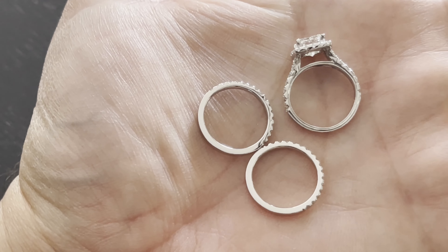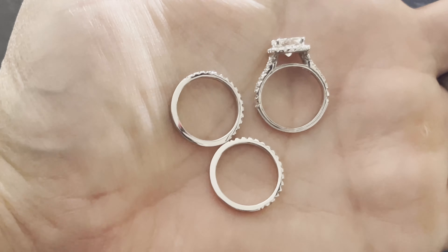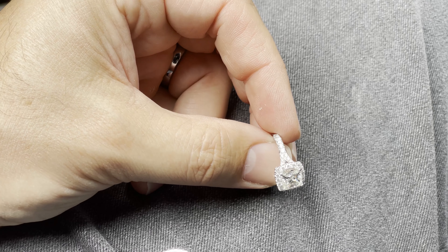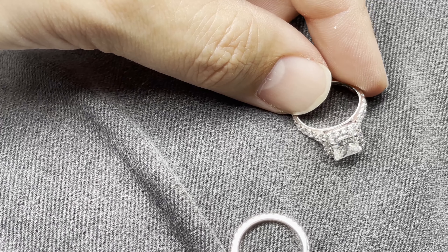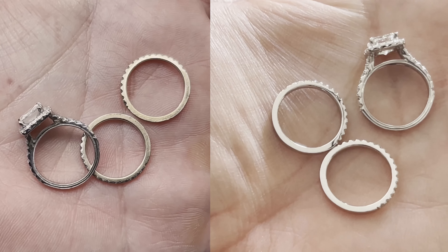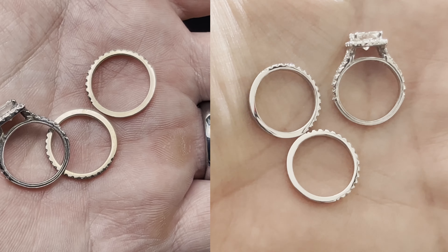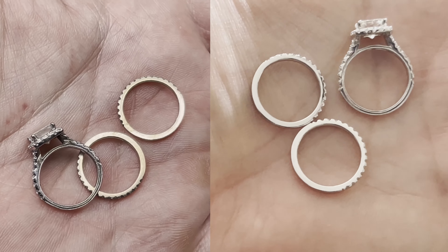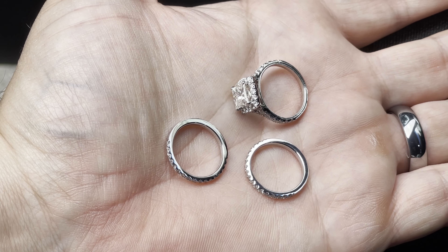It's been a couple days, I just got the rings back and they look amazing — pure white, perfect. Big difference, guys. When it's clean — wow. It was dull and lifeless before, now it's just shining. If we go back to my prior video I'm going to have a side-by-side comparison — on the left you'll see the version that's not polished, and on the right you're going to see that brand new beautiful polished ring.